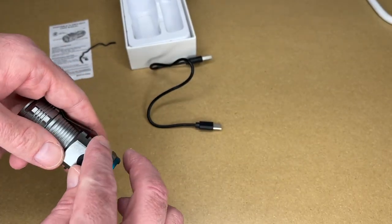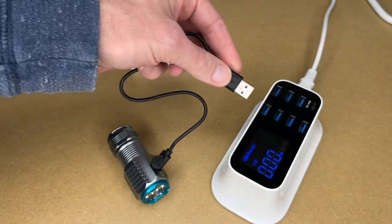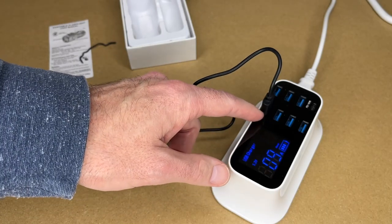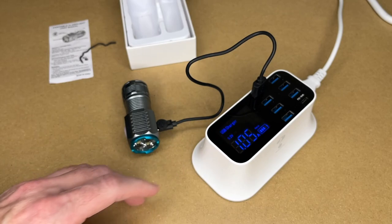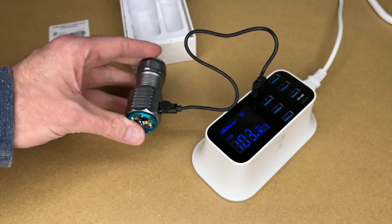Let's look at charging this. I'll peel this back here. We'll plug in the USB type C cable, and then you can charge it with a USB charger. You could use a phone charger, an outlet, car, RV, computer — just any type of USB port that can do charging. We have a 1.0 amp charging rate, so it's charging around 1 amp. That can change depending upon the state of charge.